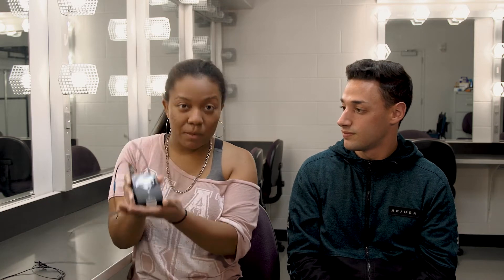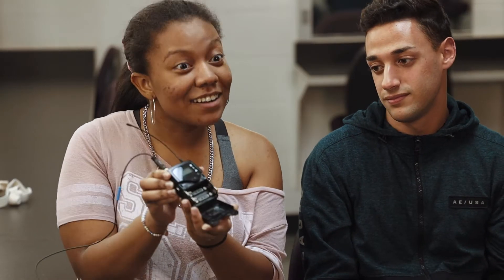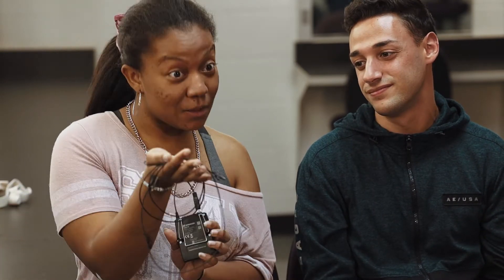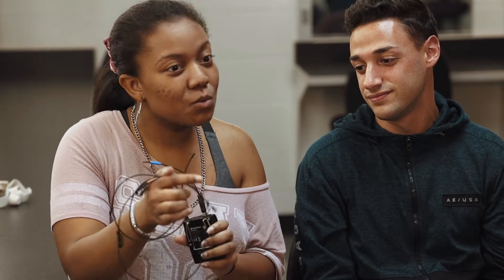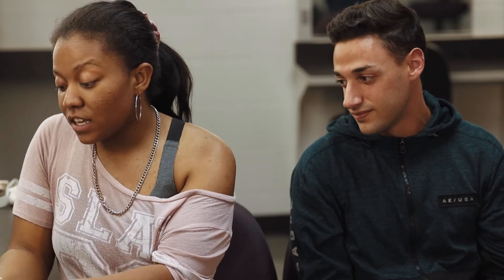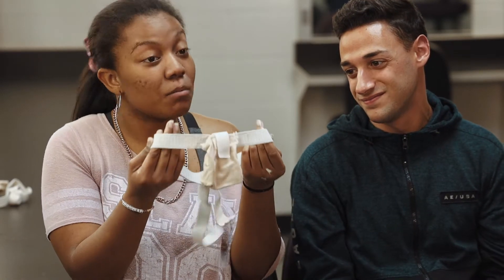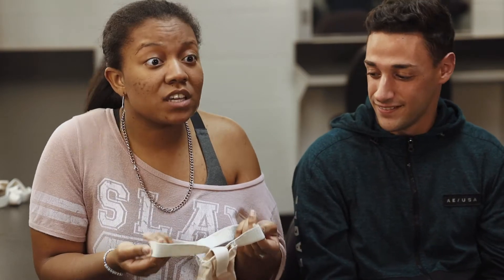Here we have the mic pack, and in here we will put the batteries to power it. And then we have the element, which is also known as the wire, that the mic is on. And then you would put the mic pack in this wonderful handy-dandy little thing called a mic belt. You'd wrap it around your waist or your chest.